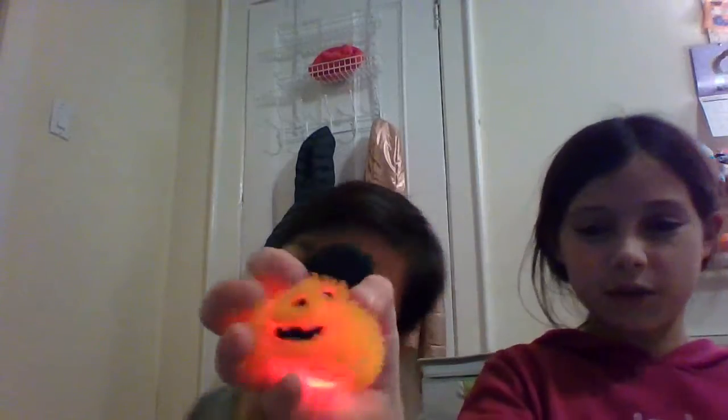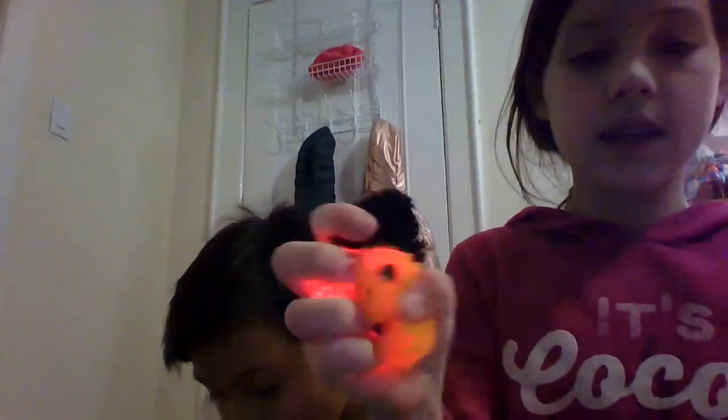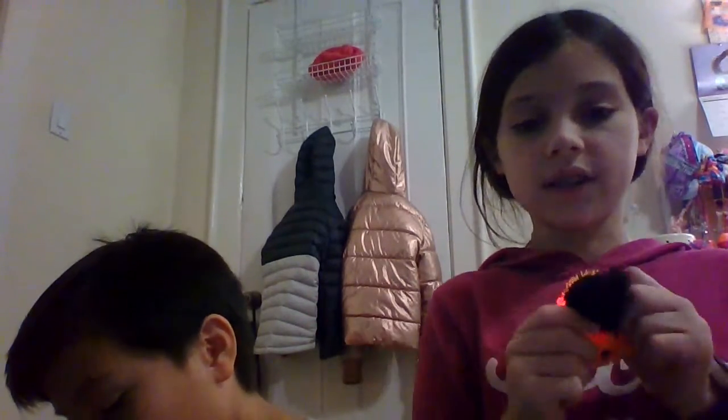Now I have this. This is not really squishy, but it feels really good. I rate this a ten out of ten because it's cute and it's sparkly. It's sparkly. Like, colorful. And he's cute. He's a Halloween guy.